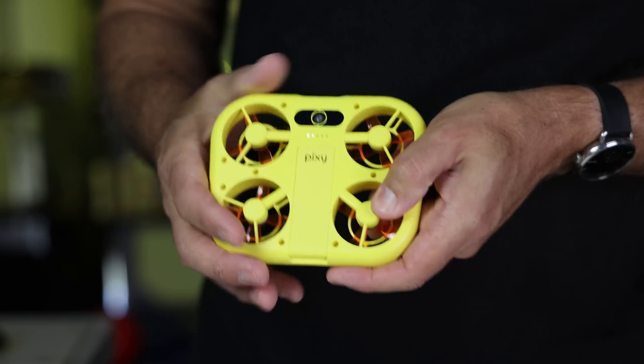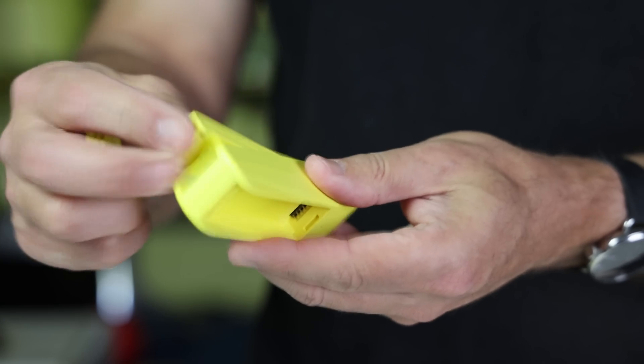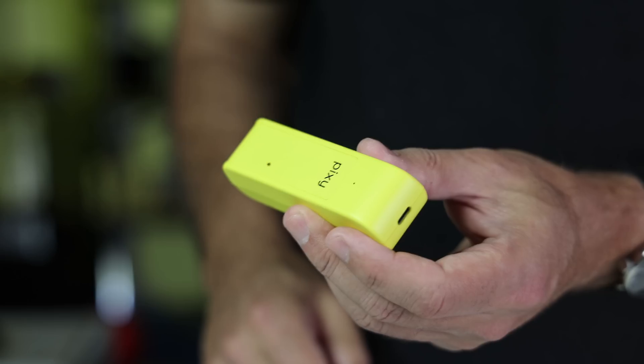Another limitation is flight time. Snap told me that the Pixie can fly for four to five minutes on a charge, which equates to around five to ten flights. It comes with an extra battery and you can buy more for $20 each, and a portable dual battery charger for $50.